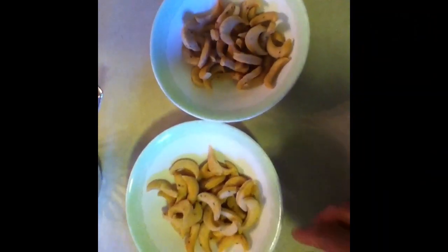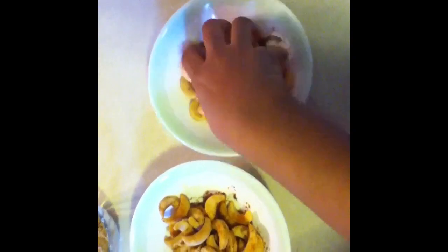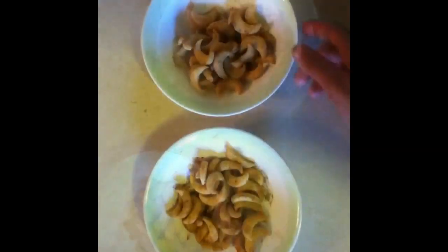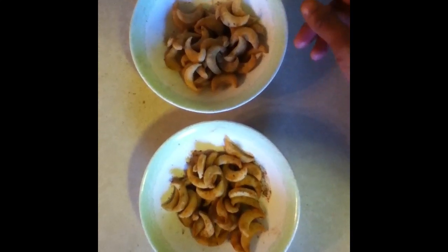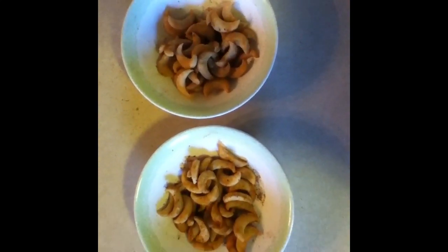If you want you can add some masalas, but you have to add masalas when it's hot. I'm going to add some pav bhaji masala and on this I'm going to add some chaat masala. Now my crescent matri is ready and once it's cooled down you can put it in an airtight container.